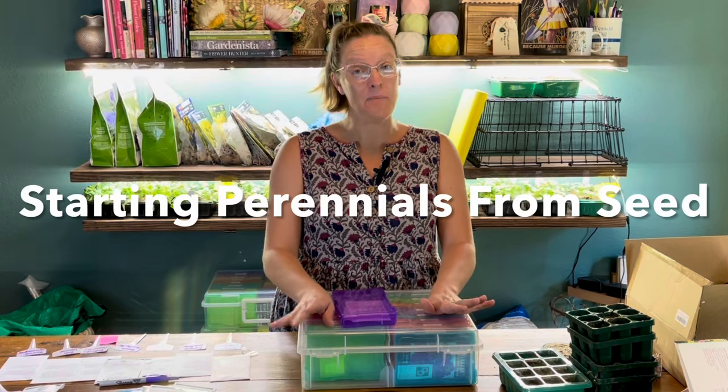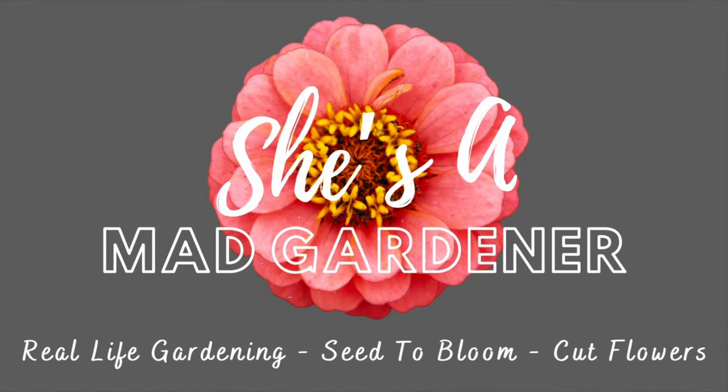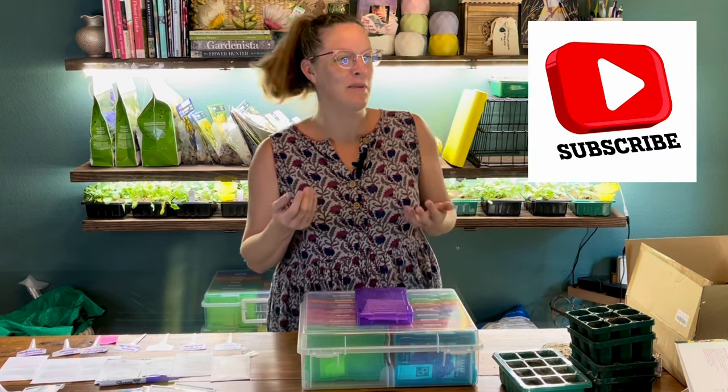Hey y'all, this is Amanda and welcome back to my Texas Zone 8A garden. Today we're going to be talking about saving a ton of money by starting perennials from seed. Those of you who have followed me know that I kind of run back and forth on a teeter-totter of saving money versus finding really good deals, and one of the best ways to save on your gardening experience is to start lots of plants by seed. I've done lots of annuals and cut flowers in the past, but today I wanted to focus on starting perennials from seed.